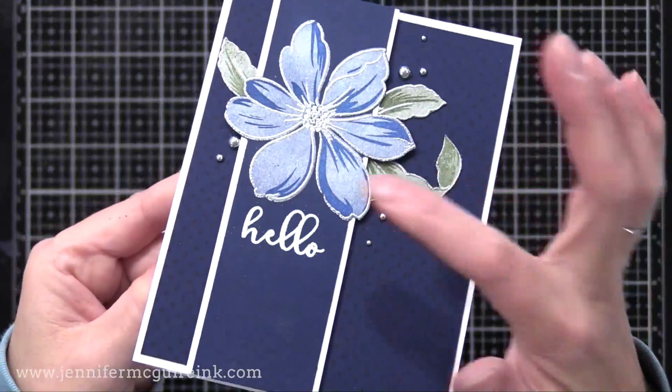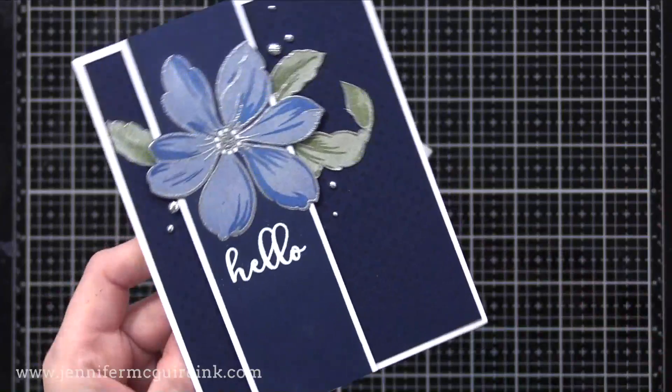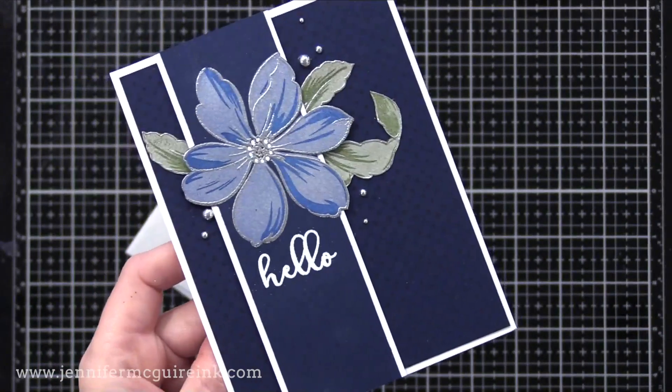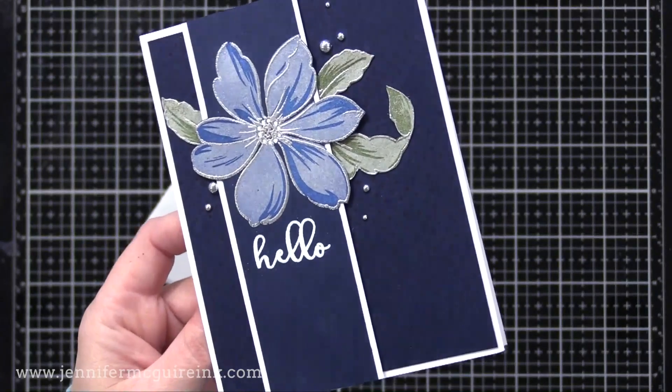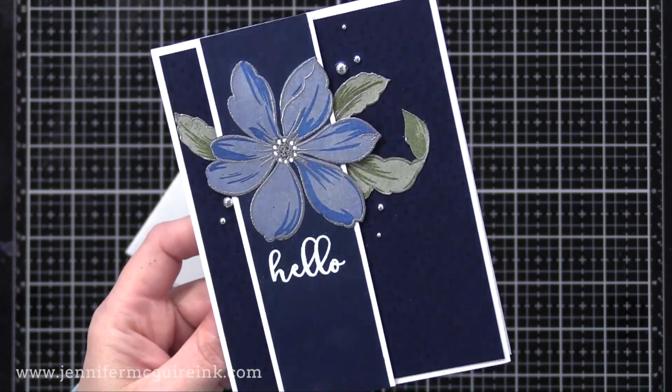Here's a card I made with the stamp layering done with the Perfect Pearls. I did the flower on the panel just like before, and then I added some green leaves that I did stamp layering with the Perfect Pearls also. On the background I stamped on navy cardstock with a dark blue ink using that dot background stamp.